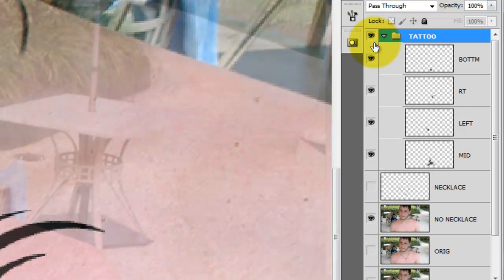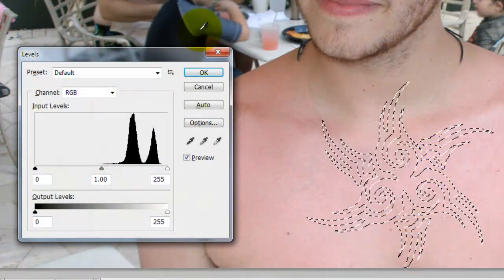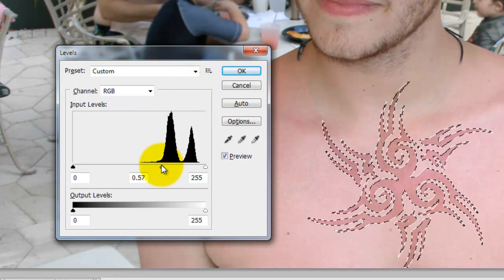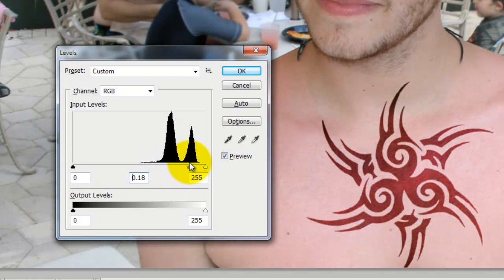We'll go to the Layers panel and open up the Tattoo folder. Press Ctrl as you click on the top layer, then Shift-click on each of the layers below it. Doing this will call up each of the selections we click on, and the end result is a selection that will encompass the entire tattoo. Press Ctrl-L or Cmd-L on a Mac to open up the Levels panel and slide the Input and Output Levels to get the contrast and brightness you'd like.